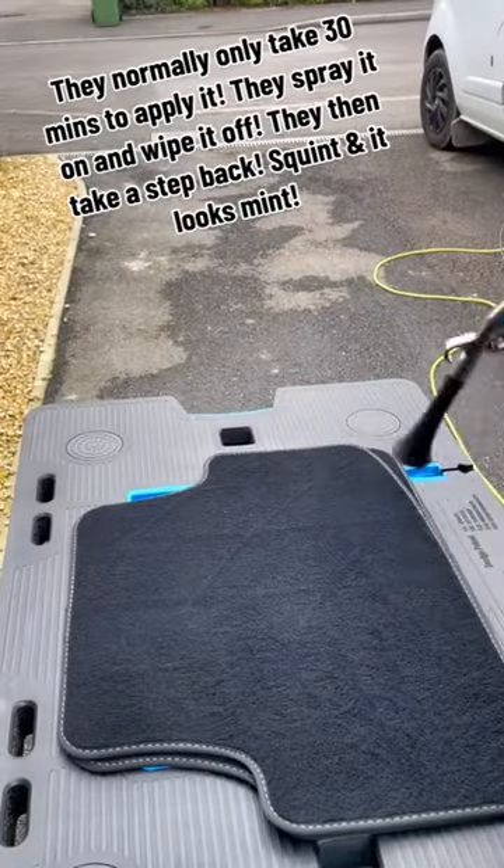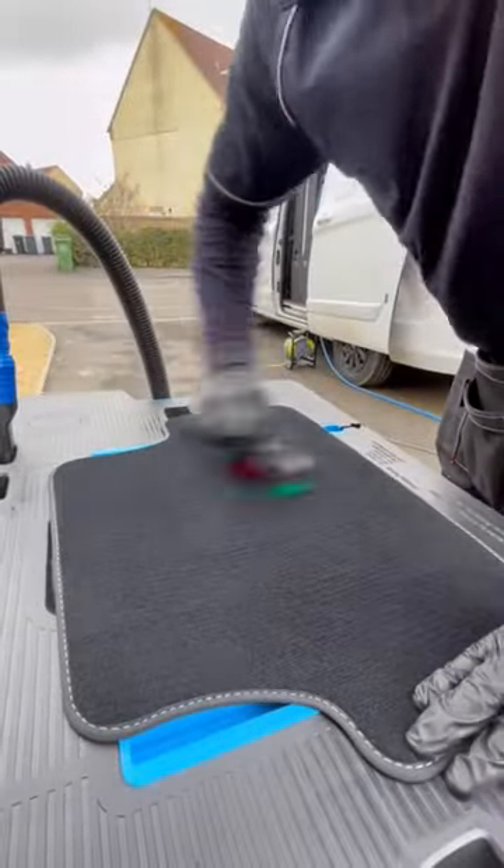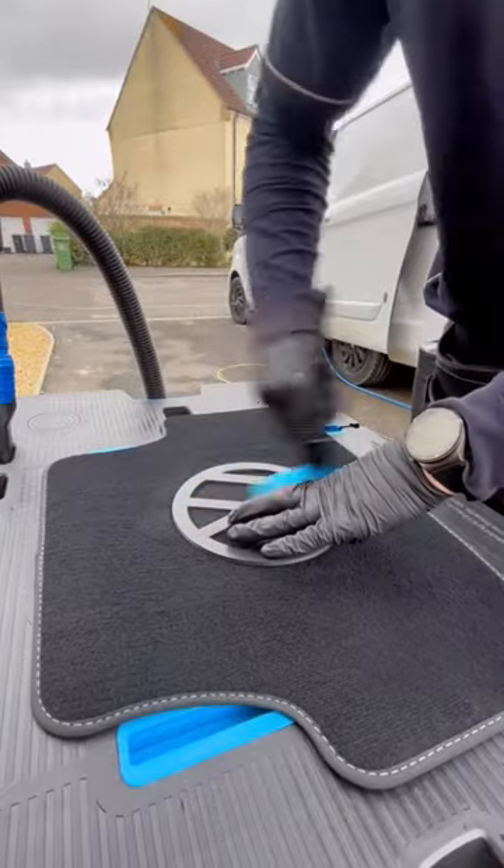They normally only take 30 minutes to apply it. They spray it on and wipe it off. They then take a step back, squint, and it looks mint.